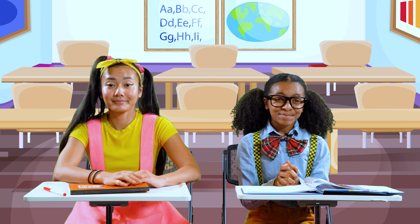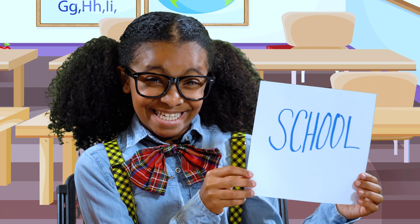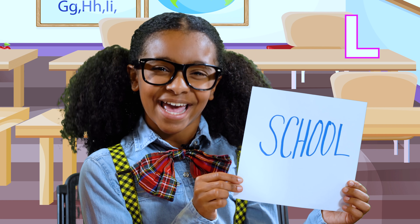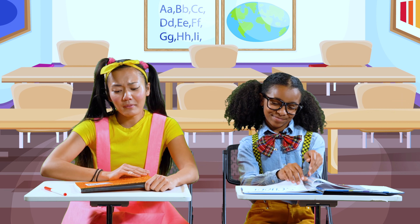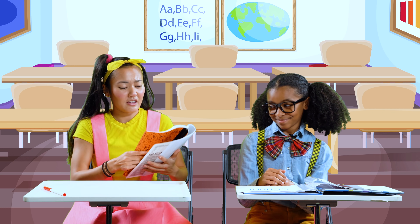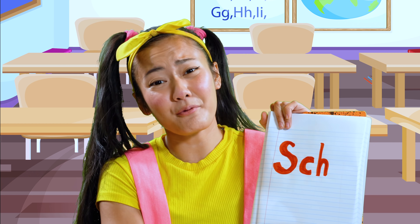Okay everyone, time's up. Let's see your answers. Miss Blue, this was a hard one, but I know exactly how to spell it. Miss Blue, my marker dried up in the middle of it after S-C-H, so that's what I wrote.